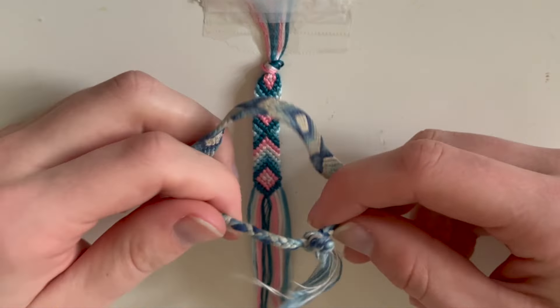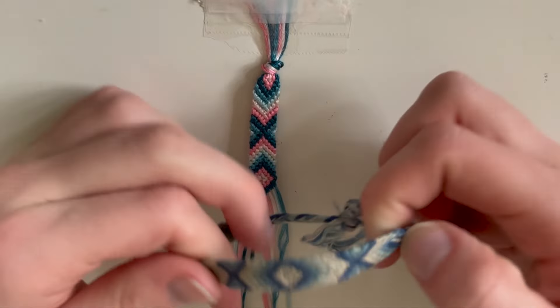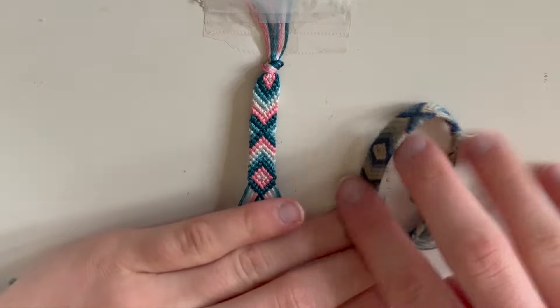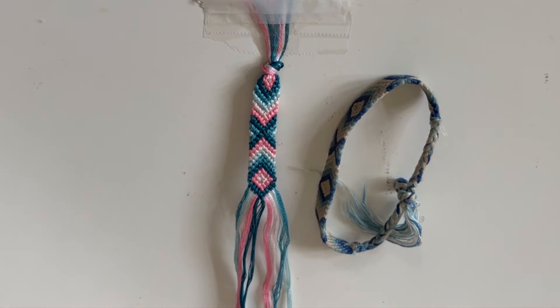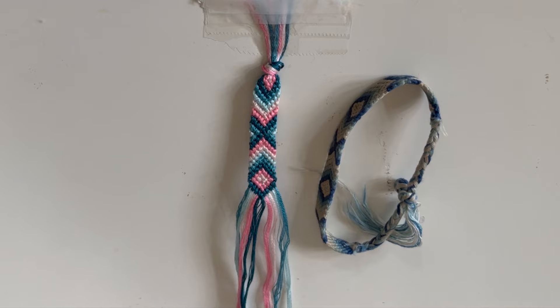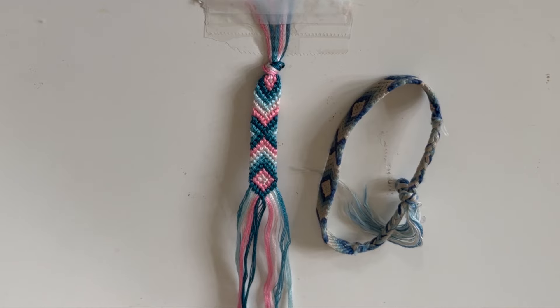This one I did braided ties, but you can choose whatever you want to do. If you make this bracelet, you can post it on Instagram and tag me — follow me at islandbraceletsco. Subscribe to my channel and comment any other videos you'd like me to make. I know I haven't made them in a little bit, but I want to start making more videos for you. I hope you have a great day and good luck on the bracelet!